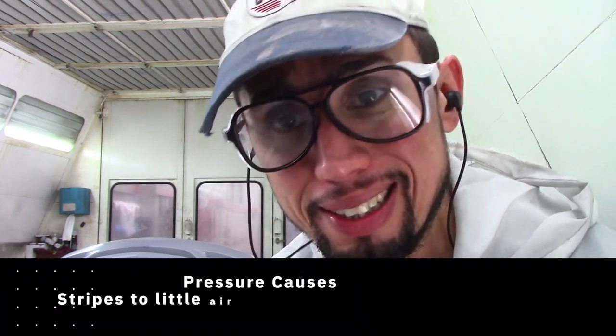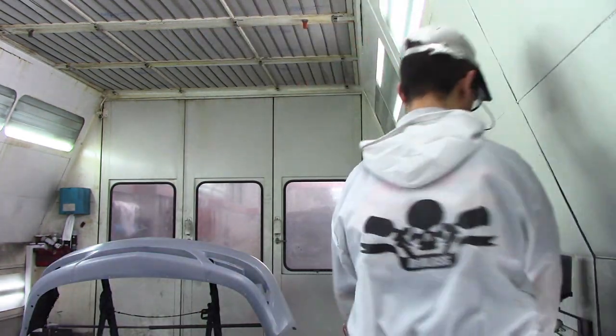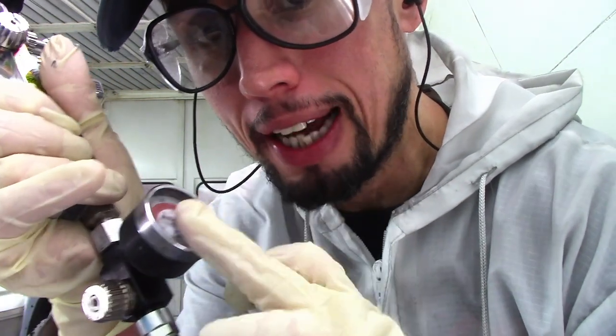The next thing we're going to check is our air pressure. Air pressure is very important. If you use too much air, it's going to cause striping and the paint won't spread the metallic evenly. If you use too little, you're going to get blotchiness — it'll put the paint on too wet. You want medium to wet coats. If you don't have an air regulator, it's good to have one. Air can fluctuate up and down when you're painting, so you can check it and make adjustments as needed.